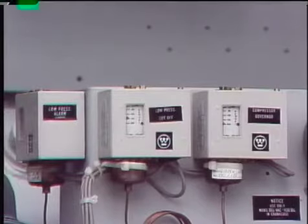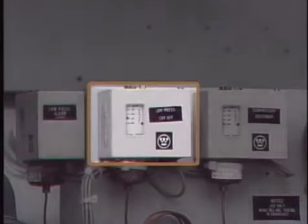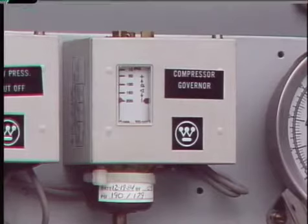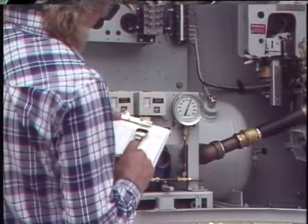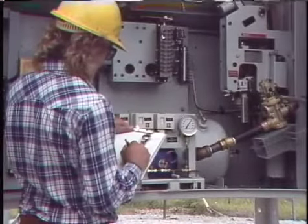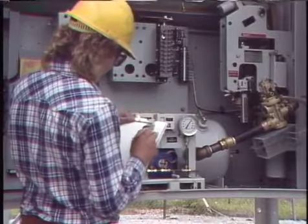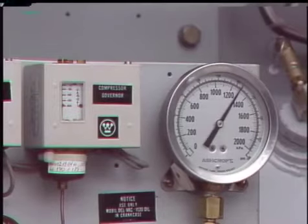Other checks on a pneumatic operating mechanism are the settings of the governor switch, the low pressure alarm switch, and the low pressure cutoff switch. The governor switch starts the compressor when pressure drops to a preset low value and stops it when pressure reaches a preset high value. To check the governor switch, slowly bleed system pressure until the switch turns the compressor on — note the pressure — then allow the compressor to restore pressure until the switch shuts it off, and note that pressure. If the switch doesn't operate at the preferred pressures, the settings should be adjusted or the switch replaced.